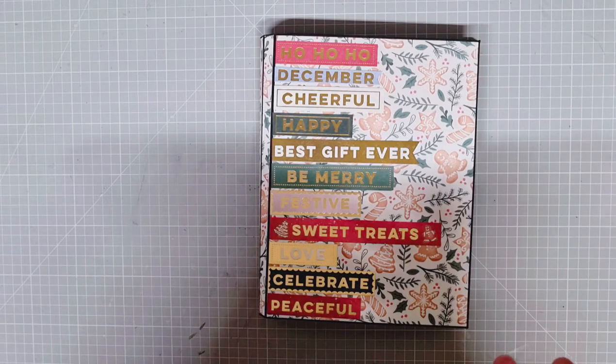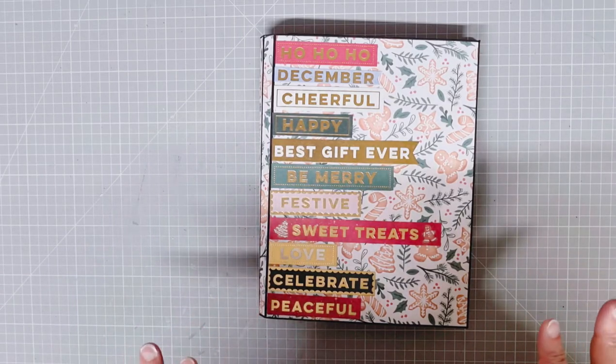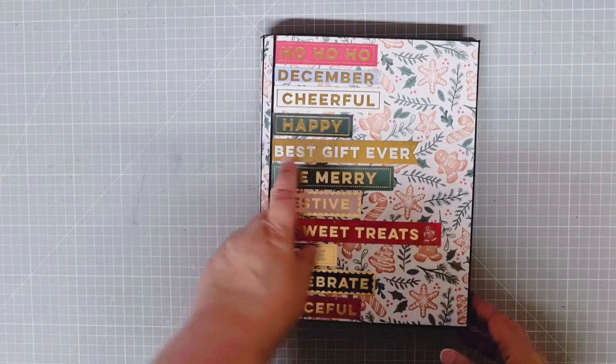It will hold at least a hundred six-by-four-inch photo mats, which makes 200 plus photos. It's very simple, but like I said, the reason for it is actually what makes it cool. On the front, I've just put some of these really nice cutter parts.